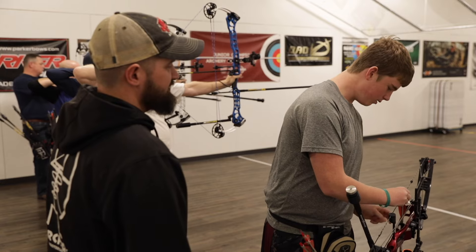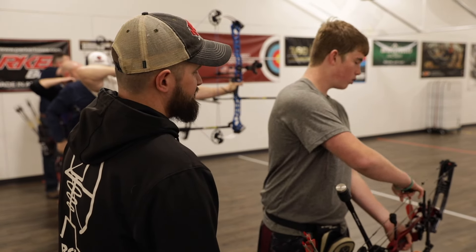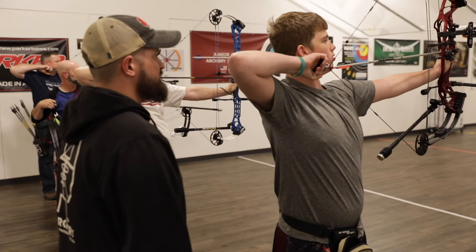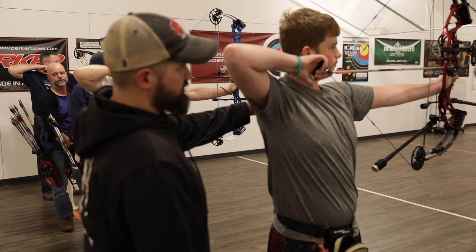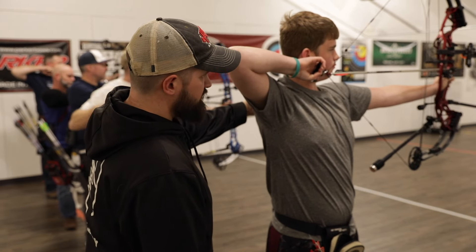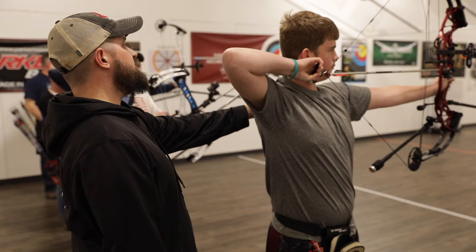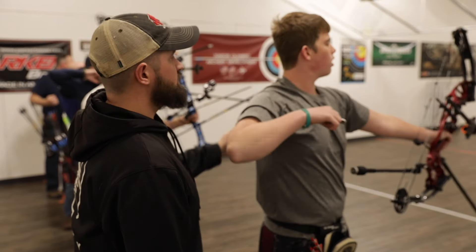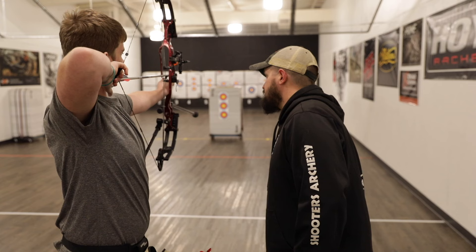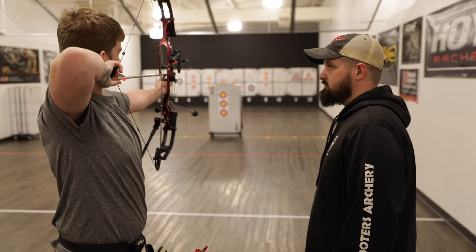Now, if you're aiming but you don't have that nice consistent float where the pin is floating around the middle, you likely have a form issue or an equipment setup problem. Maybe your draw length is too short or too long, something like that. If that's the case, you need to get with an archery coach — someone who can watch you shoot and correct those issues.